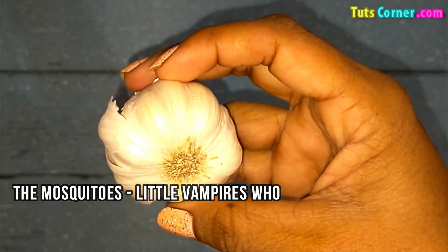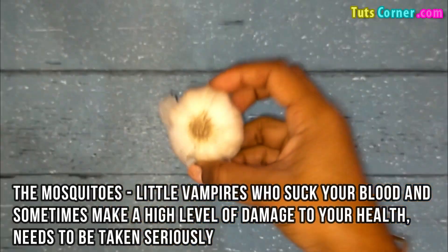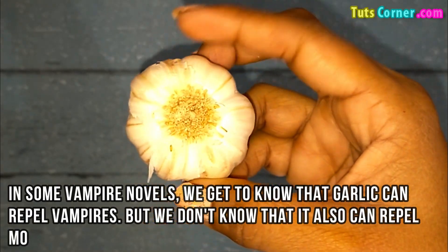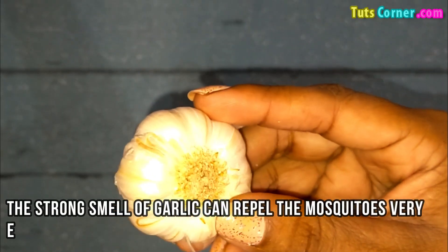Mosquitoes, little vampires who suck your blood and sometimes make a high level of damage to your health, need to be taken seriously. In some vampire novels we get to know that garlic can repel vampires, but we don't know that it can also repel mosquitoes. The strong smell of garlic can repel mosquitoes very effectively.